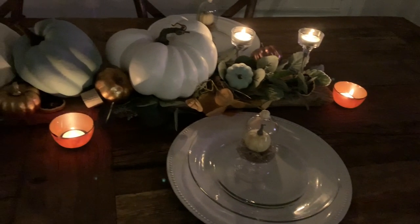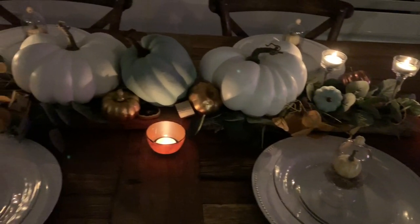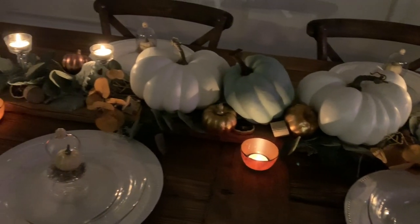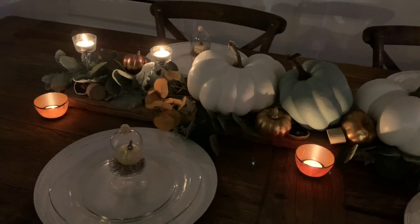If you haven't already, I would love so much if you subscribed and joined our community here on YouTube. My next video is going to be my fall porch decorate with me, and I'm also going to be sharing a full home tour of my fall decor, so definitely look out for that. Thank you so much for watching — I hope you enjoyed this video and I can't wait to see you guys in my next one. Bye everyone!